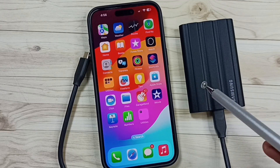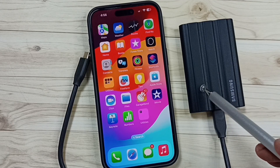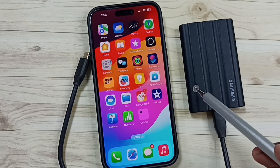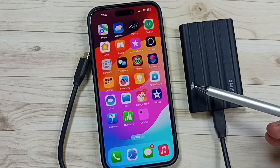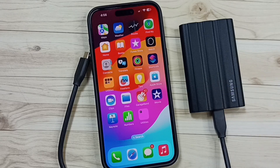Hi friends, this video shows how to connect Samsung T7 Shield SSD external storage to iPhone, then transfer photos, videos, and any files. Please don't forget to subscribe to this channel, please like and share the video.